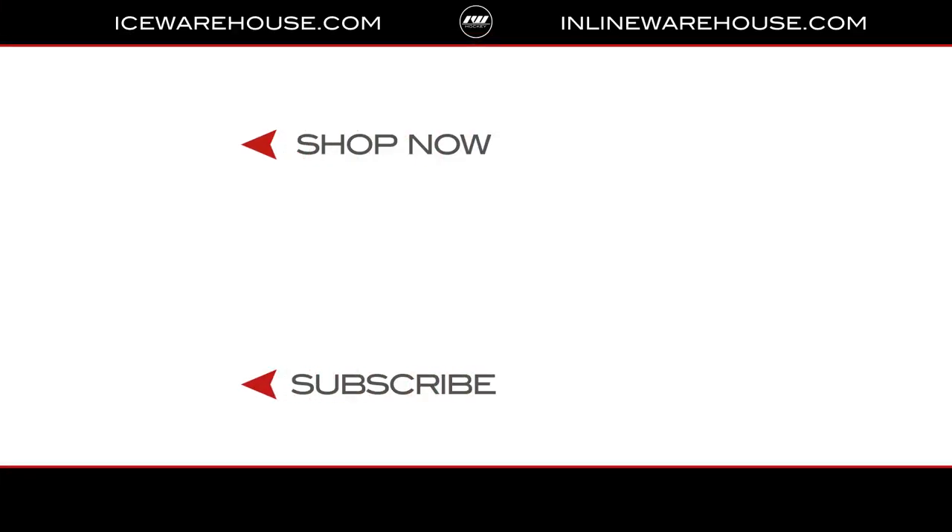How's that feel overall, Ian? Pretty good. Go visit icewarehouse.com for all your goalie needs and find out more about the Supreme Mach Chest Protector.